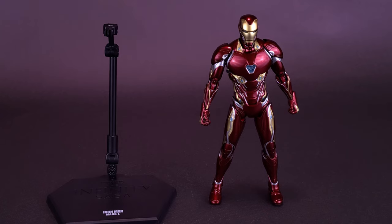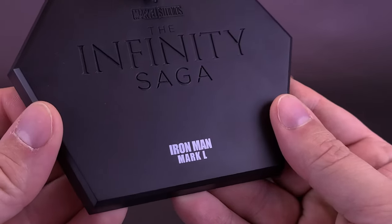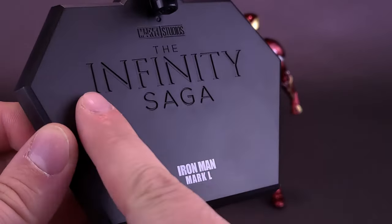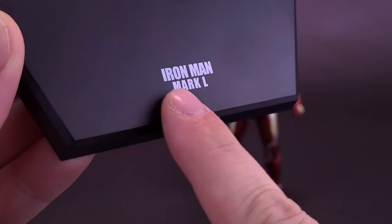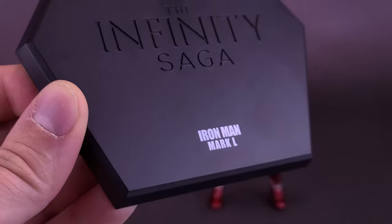Tony is sporting a slightly more stylish suit this time, but still gets the same type of display stand that came with the Mark 3. The stand is still molded in black plastic. What's different is down below — the placard now reads Iron Man Mark L, or Mark 50.